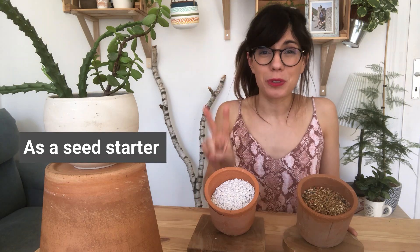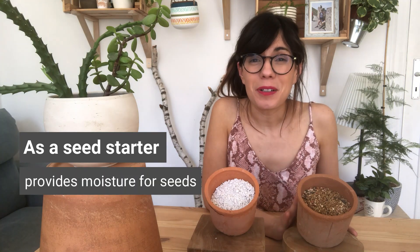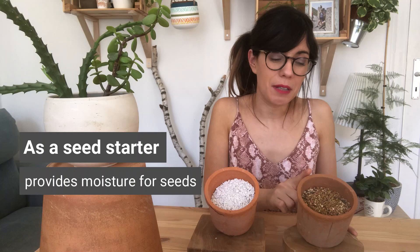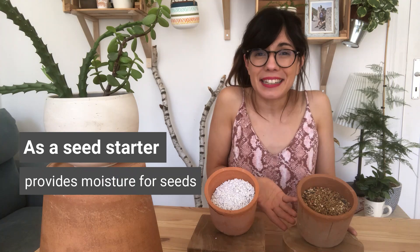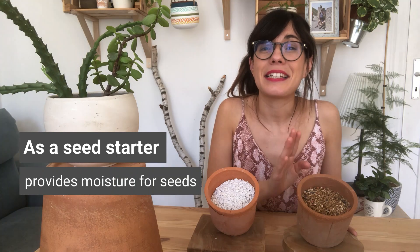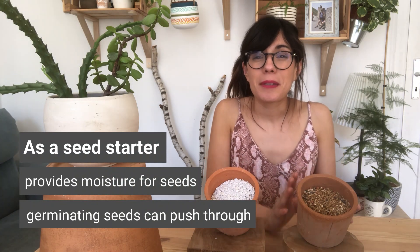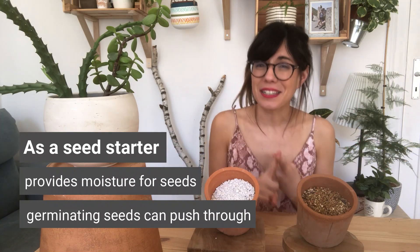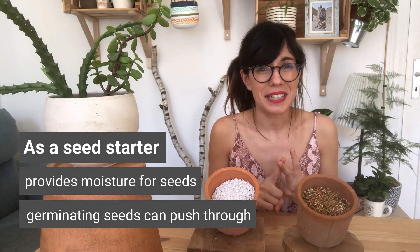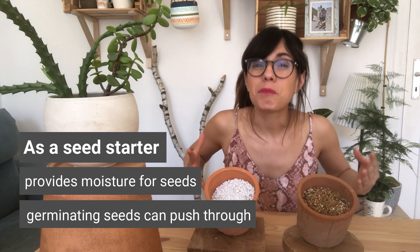Vermiculite is very useful when starting seeds, for two reasons. First, as I said, vermiculite is very absorbent, and seeds love moisture. So if you add vermiculite to your seed starter mix, this is going to be great for your seeds as they will have the water that they need. The second reason is that vermiculite is very light, which is perfect when germinating seeds. Because it is so light, the seed will be able to push through the vermiculite when you put it on top. So vermiculite will protect your seeds, prevent caking in a seed starter mix, provide the moisture your seeds need, and be light enough that germinating seeds can push through.